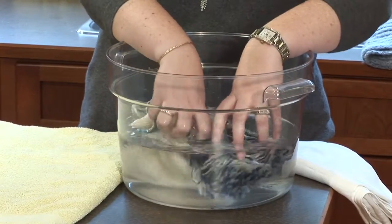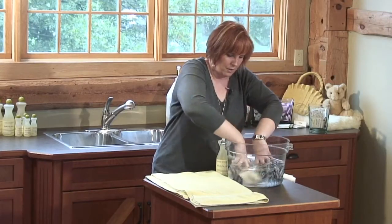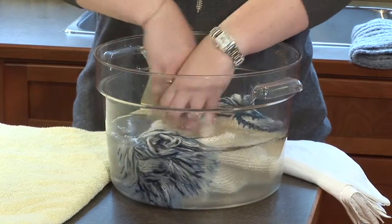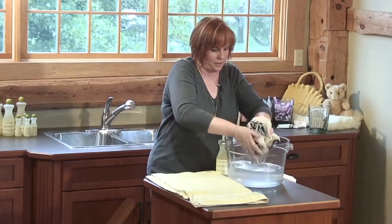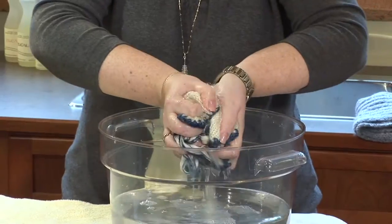Later on I come back and squeeze through it again, making sure I'm being very gentle on the pom-pom — I don't want it to get tangled up. I'm going to work at that spot that I spot-treated that had extra soil on it, and then gently lift it out and squeeze out as much water as I can.